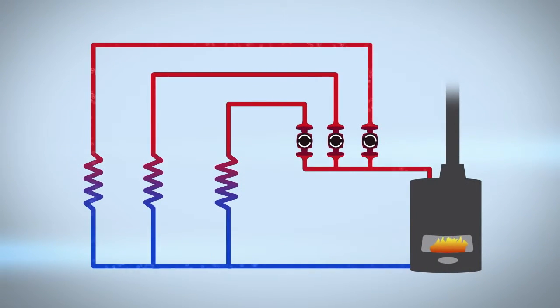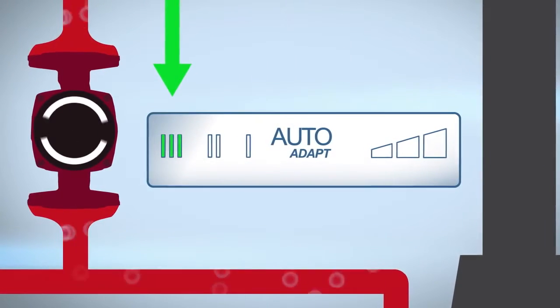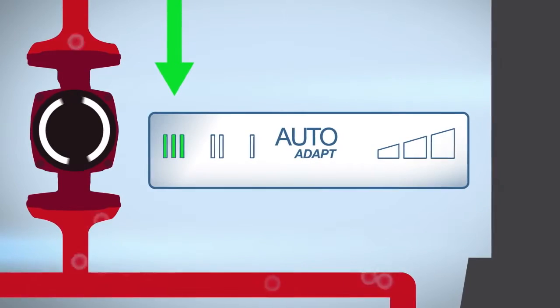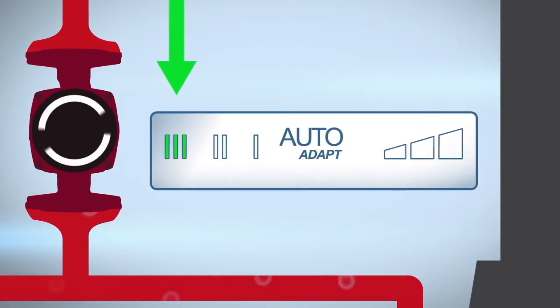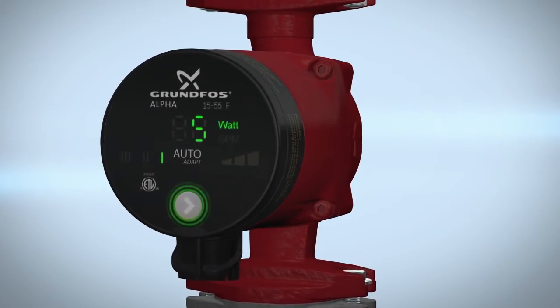To purge the pump, place the pump on speed three and begin purging. This process should be done to each heating loop individually. Once this process is complete, select your desired operational mode by pressing the button.